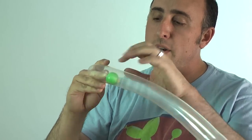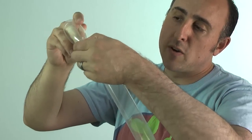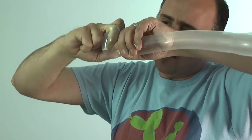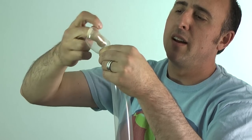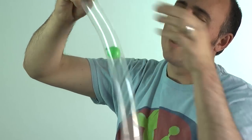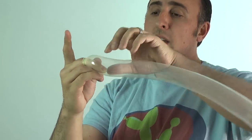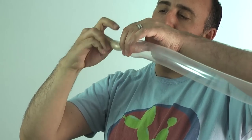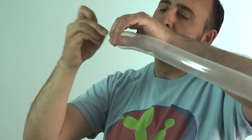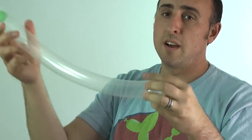Now comes the tricky part. I want to break the balloon that's around my finger but on the inside. So I'm gonna grab it, dig my finger in, and pull it out — you can see there's a little bit still left inside. I'm gonna pull that tight. Now the ball's loose on the inside. That takes a lot of practice. Once that's done I can let this slowly come out, twist it on the other side of my finger, roll it down, and tie it again. And there we have the ball inside the balloon — how cool is that?